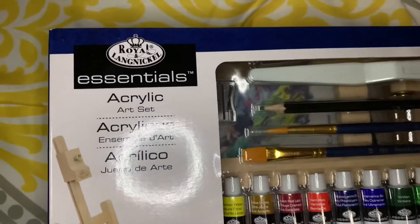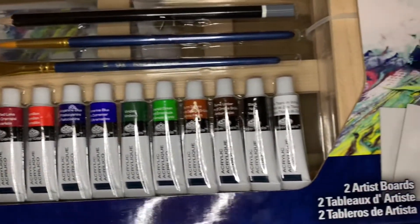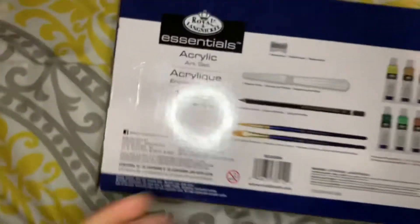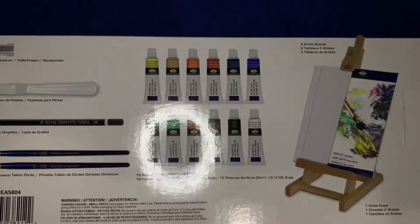I got this acrylic set from Walmart and it comes with a plastic knife, a sharpener, a pencil, two brushes, and 12 paints. Very excited for that. It also comes with an easel and two boards, but I won't be using those, so let's put this to the side.